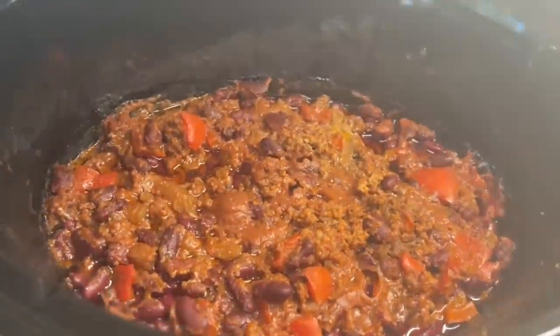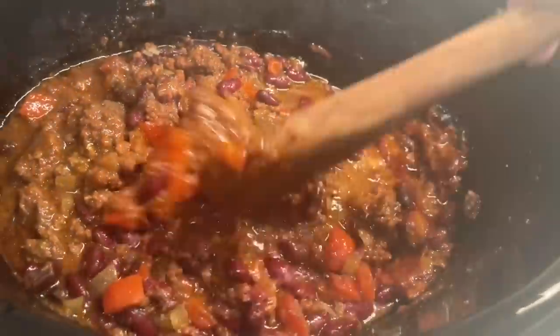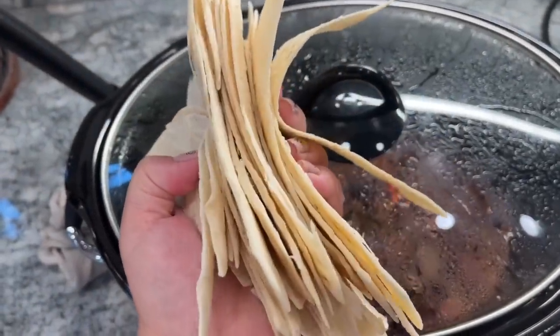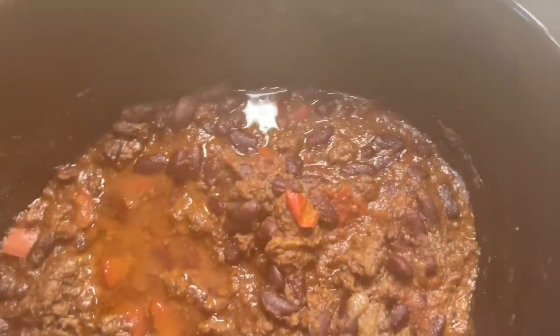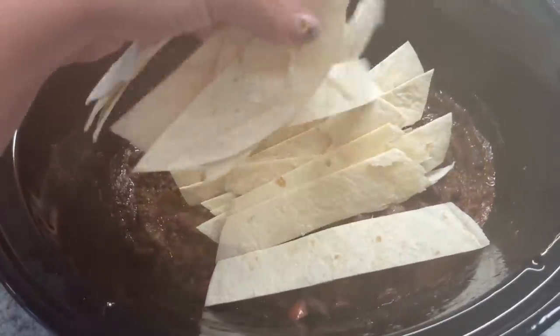This mixture on its own was good enough to eat as-is, maybe even with some chips and sour cream. But to make it even better, we're going to add some sliced-up tortillas. I have about 10 smaller soft shell flour tortillas sliced into strips. Place those right into your crock pot and mix them around really well into your mixture.